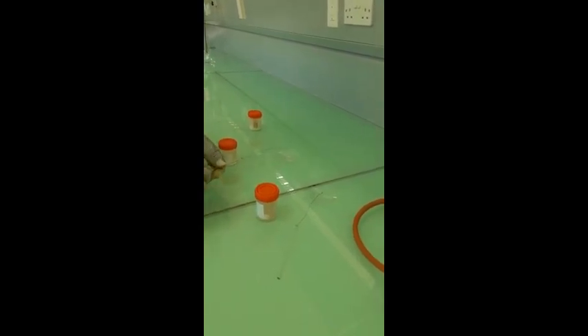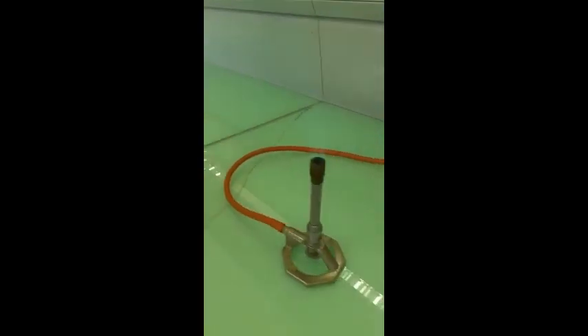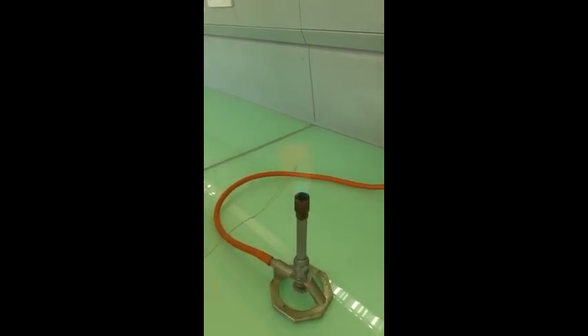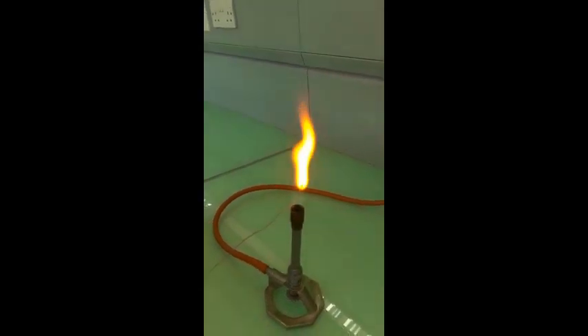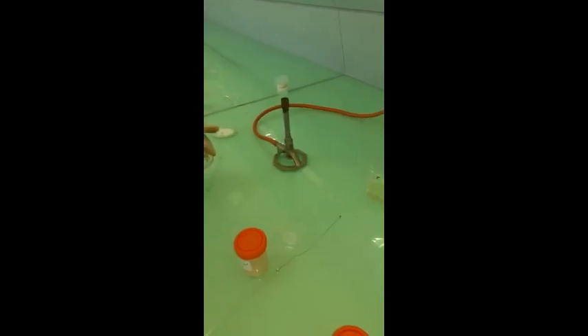We'll do the sodium sample next. The following sample is a compound of calcium.